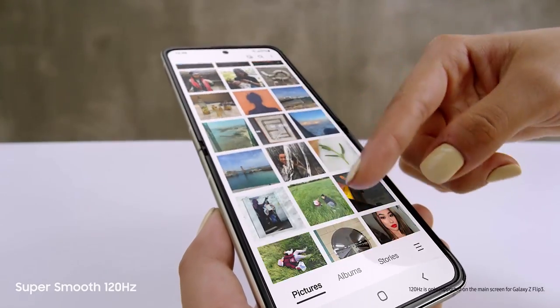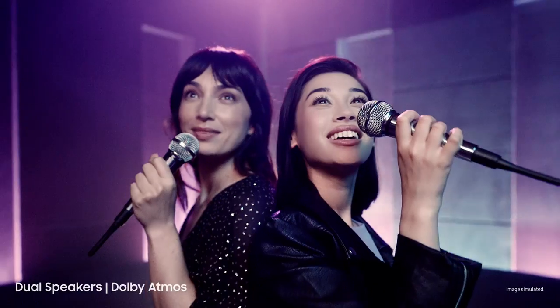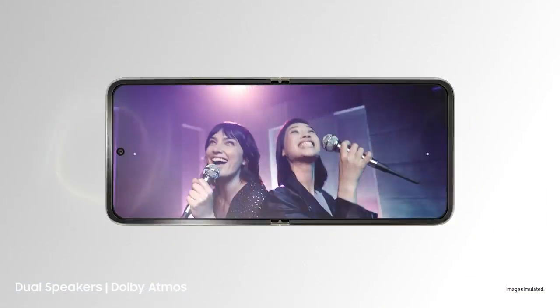Love this screen — that's because it's a super-smooth 120Hz AMOLED display. And those are dual speakers with detailed Dolby Atmos sound.